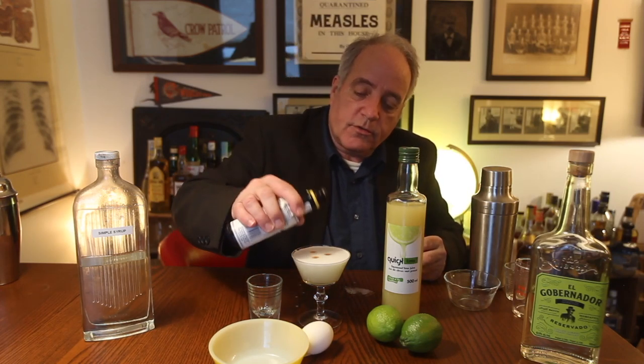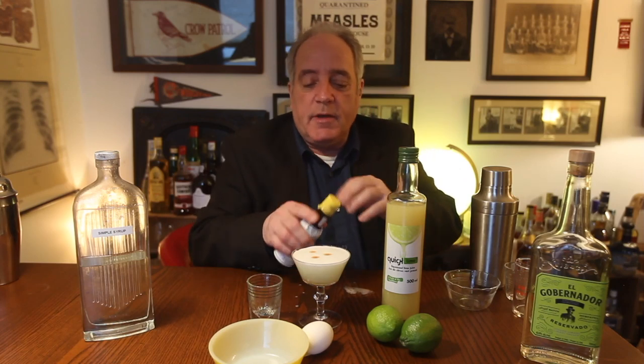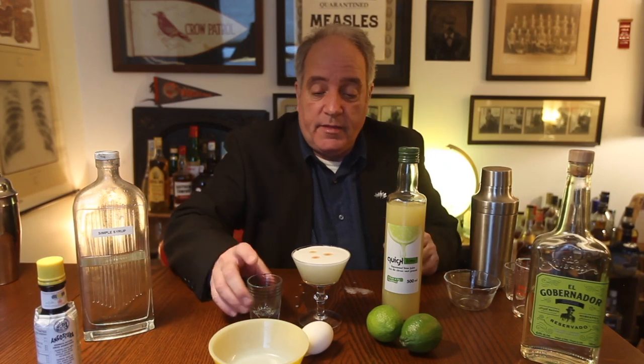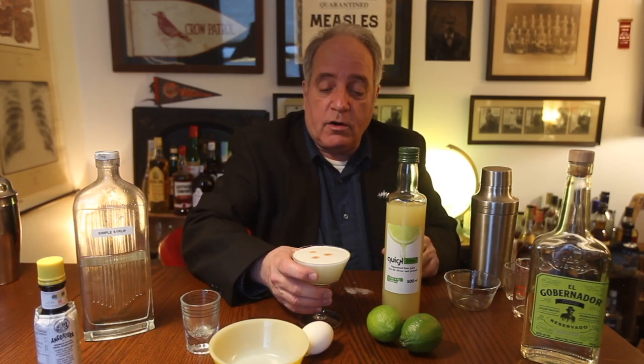One, two, three. Some people like to make fancy designs with their bitters in the foam — I don't know how. And there you have it: one Pisco Sour. Woodsy, tangy, and sweet. Cheers.